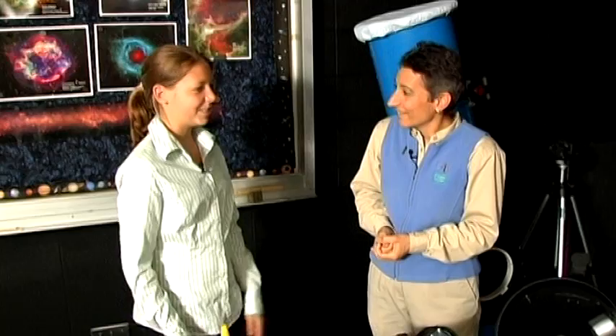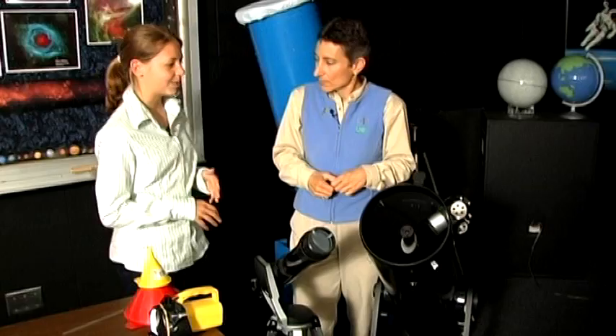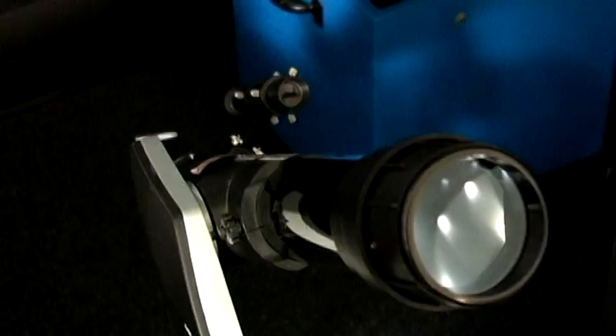We have something special this year because it's Galileo's 400th anniversary of using a telescope. And there are different kinds of telescopes — you've got a couple of them here. We have two different types: our reflector telescope, which uses a mirror, and our refractor telescope, which uses lenses.